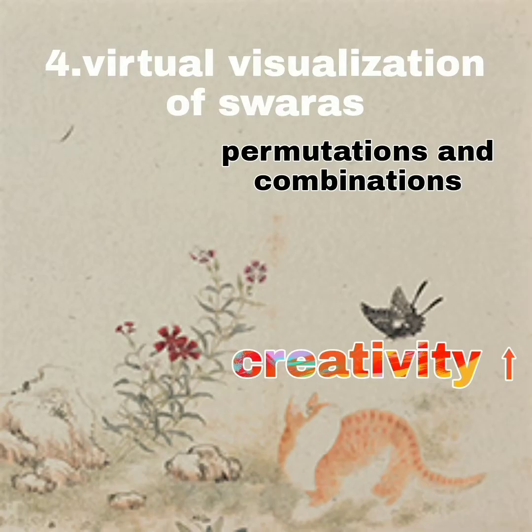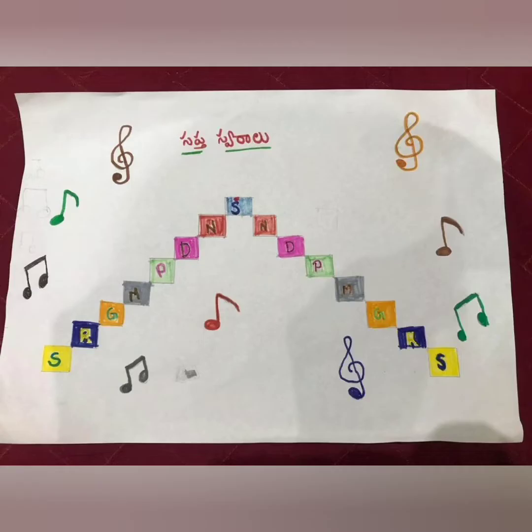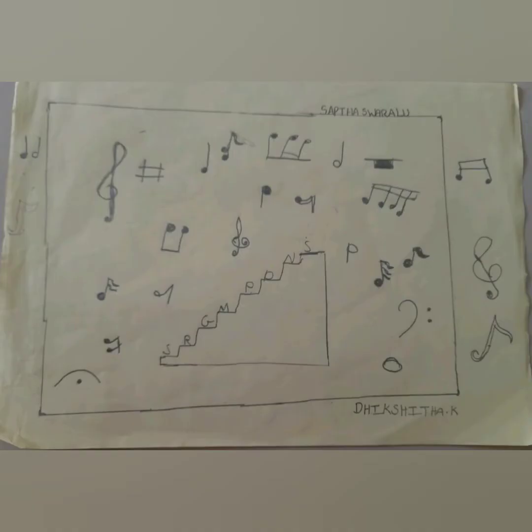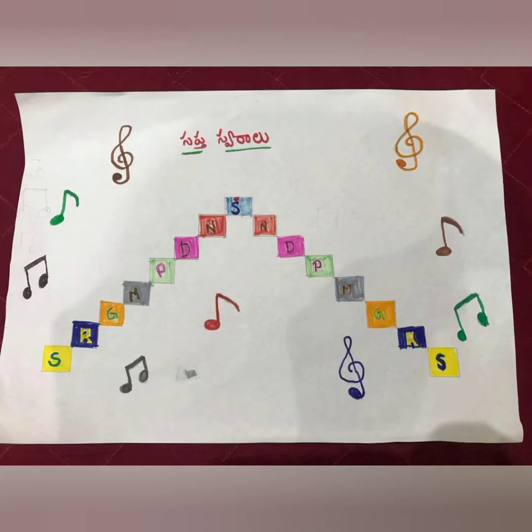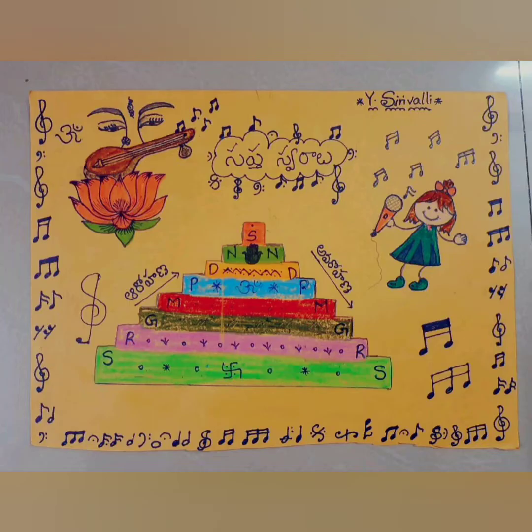The fourth exercise is the virtual visualization of swaras by plotting the steps of ascending and descending order of the sapta swaras. At the beginning of the course, students will be asked to draw a particular chart. In a class, we take three to four swaras and all together try to sing different phrases by taking permutations and combinations of those three or four swaras.